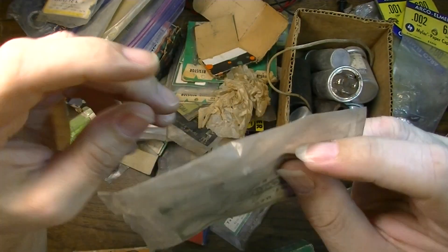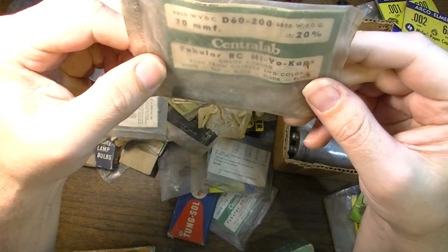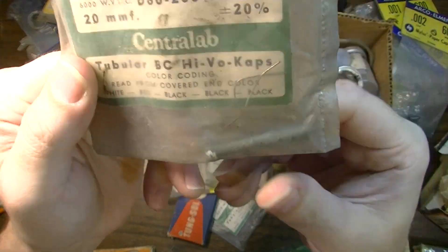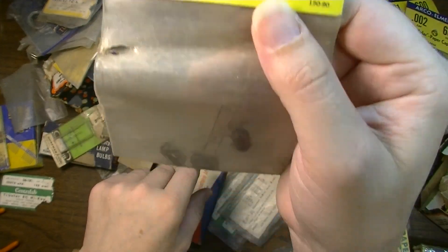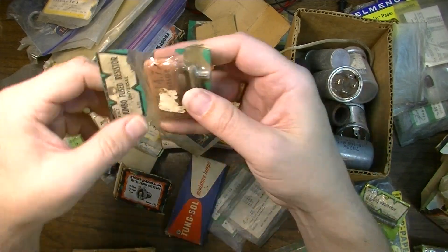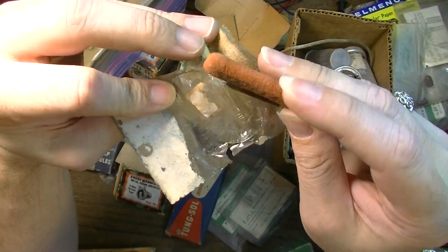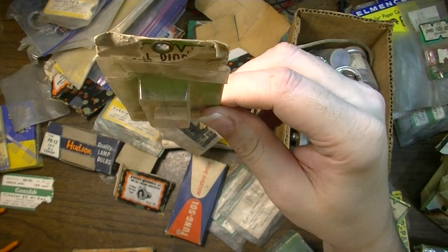20 picofarad - that looks like a resistor to me. This might be a Centralab something or other - I thought it was a resistor, I could be wrong. More of these .0068s. What's this? It's a big fused resistor, 4.7-ohm fused resistor. If you guys see any of this stuff that you would like to buy, let me know - I'll sell it for cheap.